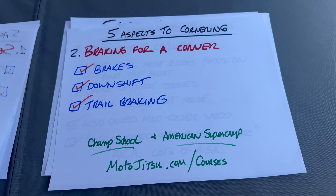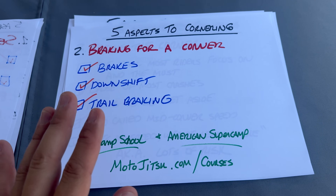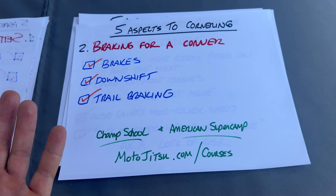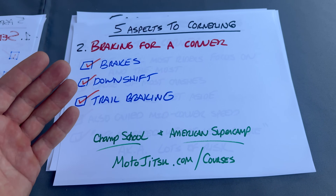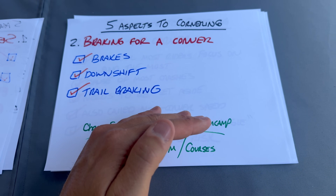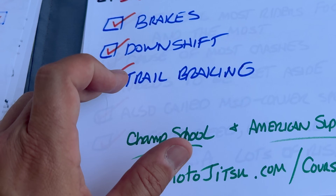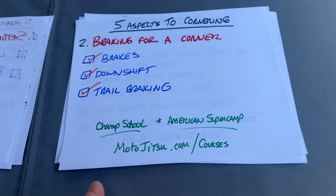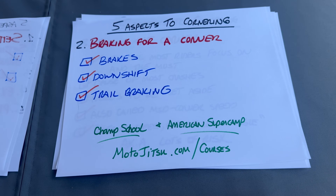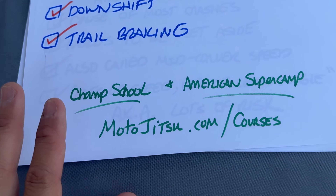Number two is braking for the corner. Pace determines everything here. If you're riding at a slower pace, maybe you don't need to brake or downshift at all — maybe you just roll off the throttle. But at faster speeds, say you're going 90 and braking down to 40, you obviously need the brakes. The biggest superpower here is trail braking. As a new rider in the twisties, a good slogan is 'slow in, fast out.' Once you understand trail braking, it becomes 'fast in, fast out.' Use the brakes to drive the bike in, slow it down, get it turned off the edge of the tire, and accelerate hard out of there.